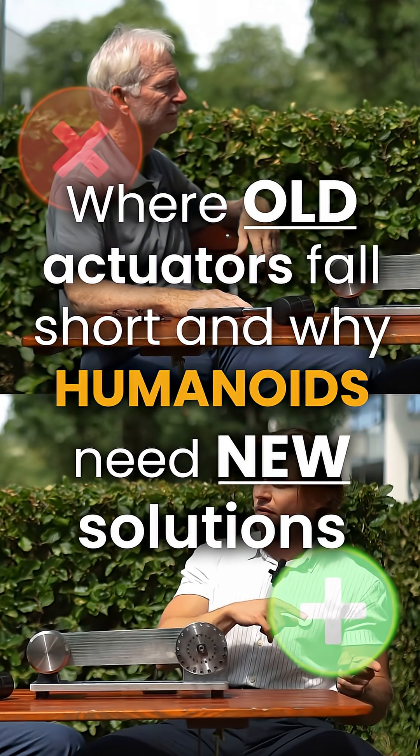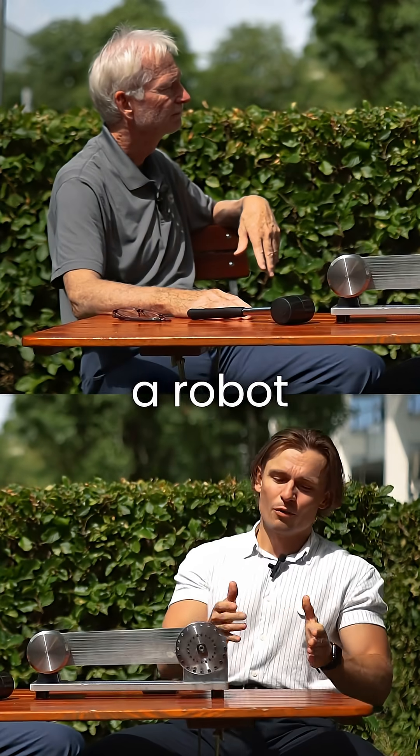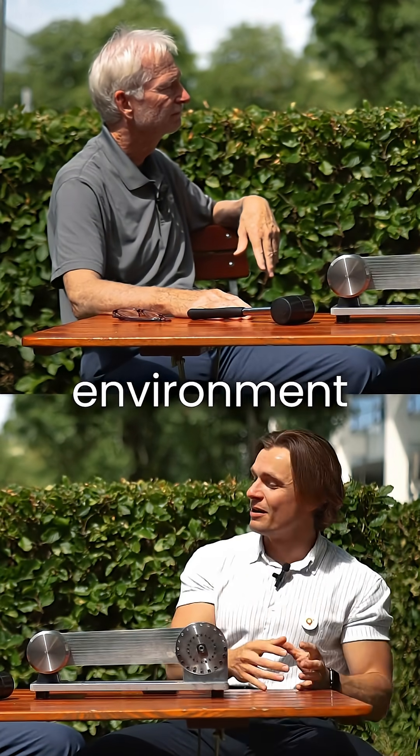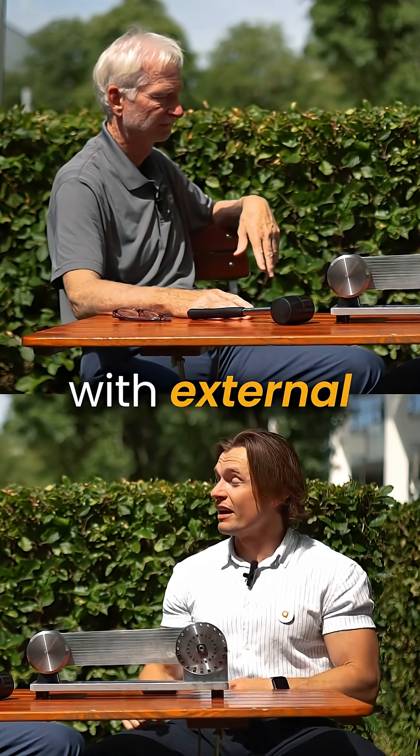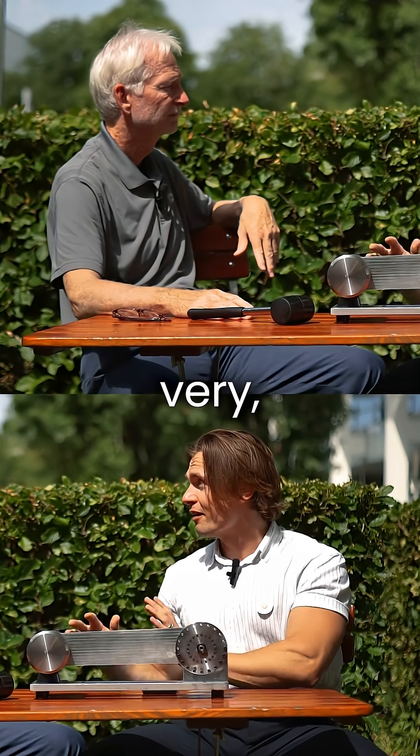You're starting to realize that the actuators of old are not the same as the actuators of today. The moment you take a robot outside of a controlled working environment and start putting it into an environment with people, with external factors that you didn't predict for, then all of a sudden you have to design your actuators very, very differently.